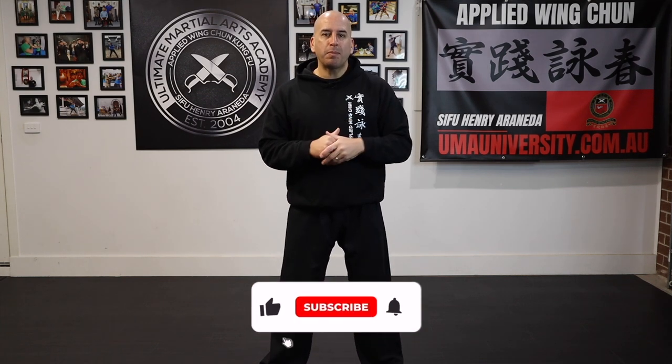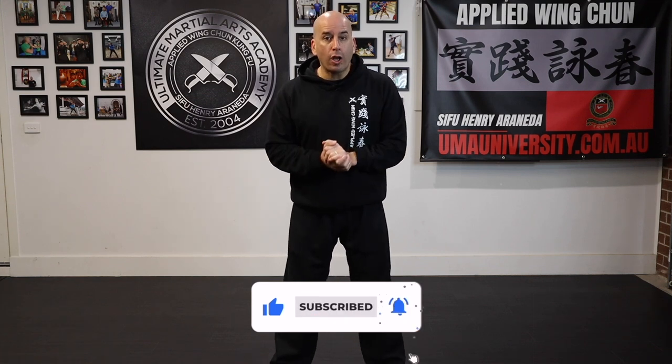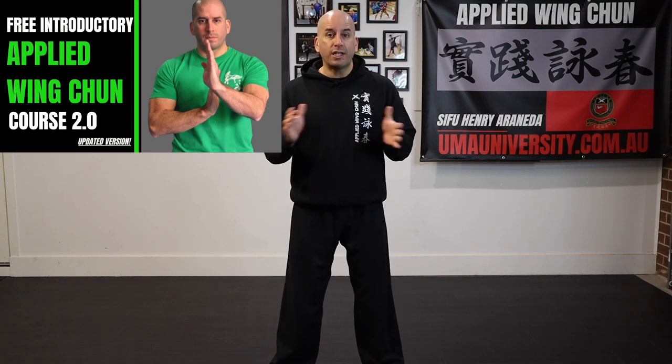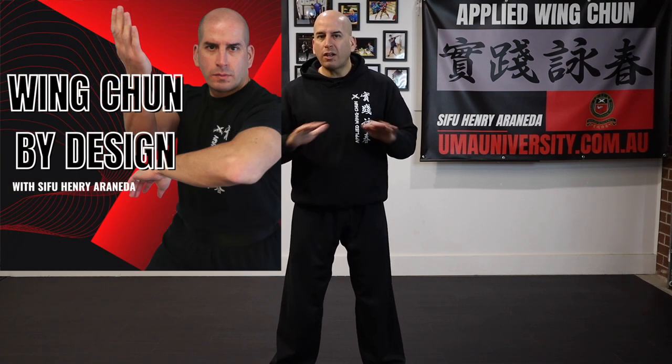That's it for today's video. I hope you enjoyed it — if you did, please click the like button, share it with a friend, and don't forget to check out my online academy at umayuniversity.com.au. I have a free introductory course you can check out, and don't forget to watch my Wing Chun by Design podcast — great conversations, tips, and strategies you can use to your advantage with your Wing Chun training. I'll see you in the next one.